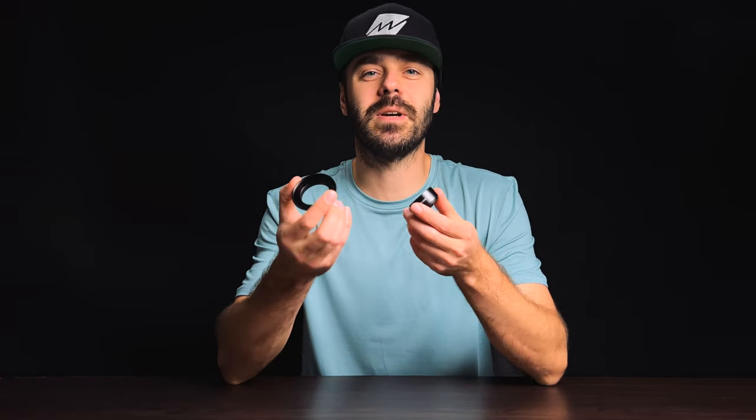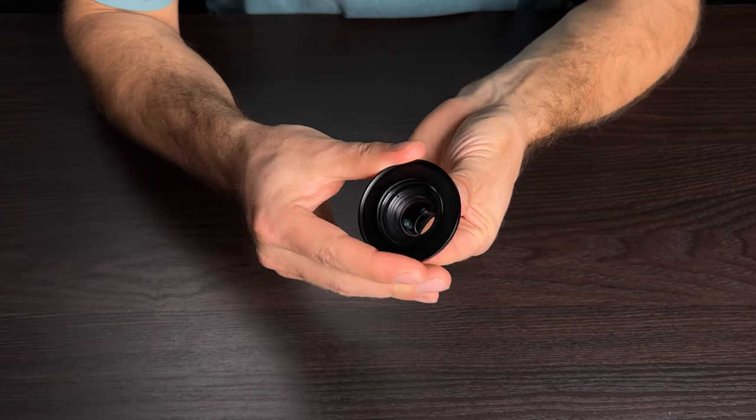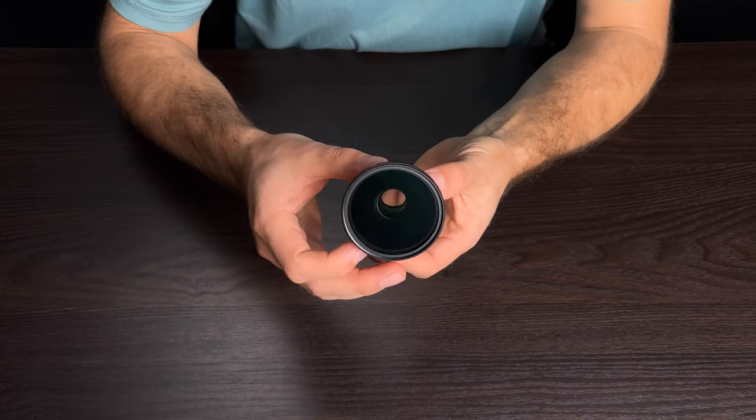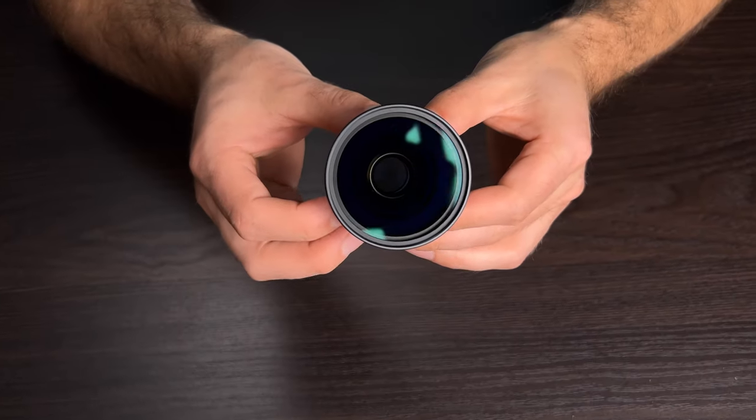I hope you're enjoying the video so far — please like and subscribe to our YouTube channel, I'd really appreciate it. With every macro lens, we include a 58 millimeter filter mount so you can use your favorite filters when needed. Simply slide the filter mount on top of your lens — it has a really nice and snug fit.